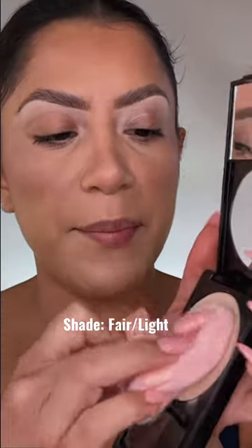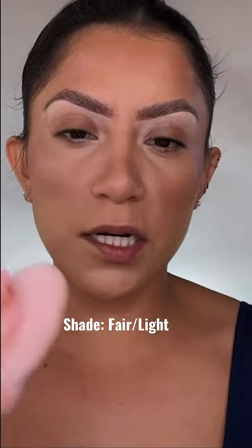A while back I got this viral Revlon blurring powder — it's supposed to be a dupe for the Charlotte Tilbury powder. I've tried it out a few times and I really like it, but I want you to see it in action. I'm gonna grab my powder puff — this is the elf powder puff.